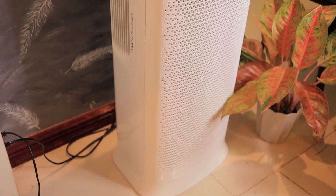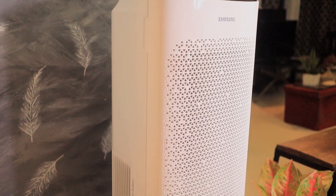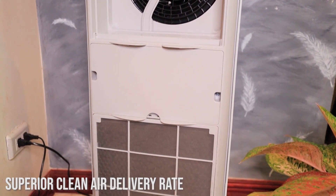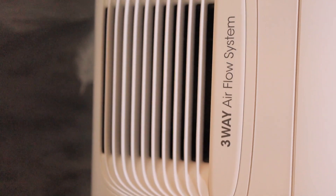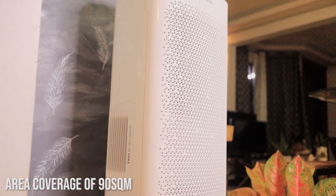Number two, it has a three-way airflow. Now that it has purified the bad air, it distributes the clean air back into the house. The Samsung Air Purifier has a three-way airflow to provide even distribution of purified air as fast as possible, thanks to its Superior Clean Air Delivery Rate, or CADR, which indicates the speed of producing purified air in a short period of time. It has three air sources — one on top and two on both sides — with a large cleaning capacity that covers around 90 square meters.